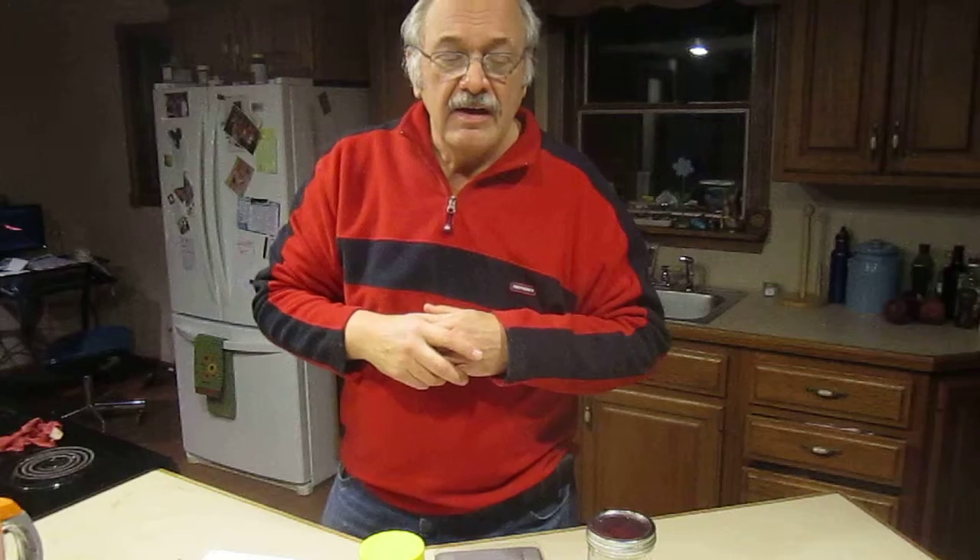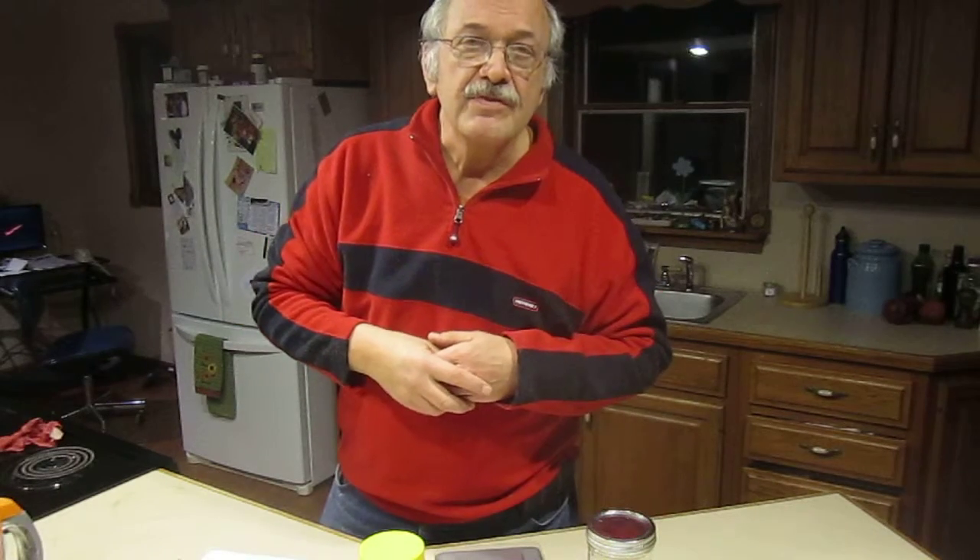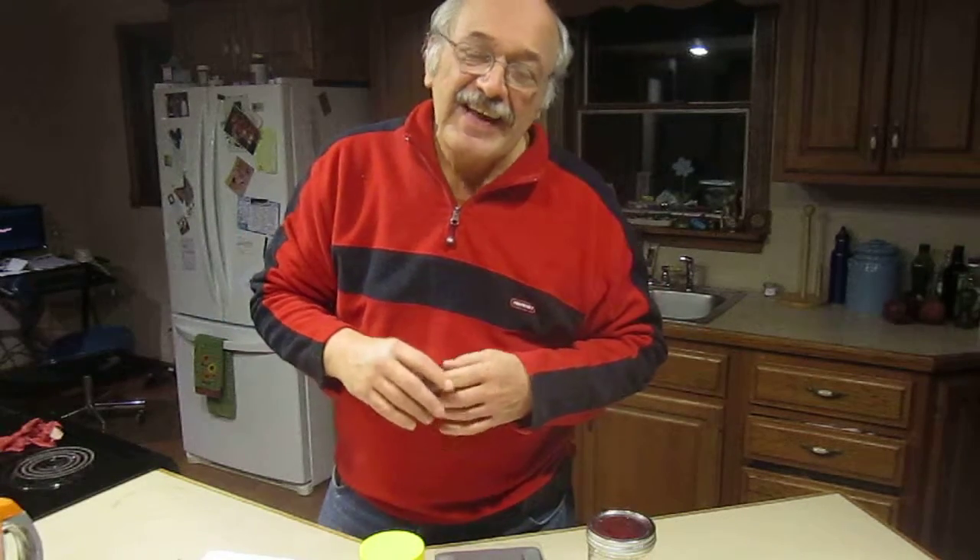Please realize that later in the video I mention four teaspoons of salt — that was wrong. For the recipe I sent you, it's two teaspoons, because that recipe is for one loaf of bread, and for one loaf it's two teaspoons. The standard recipe Nancy Silverton has in her book is for two loaves, so of course four teaspoons of salt. My apologies.